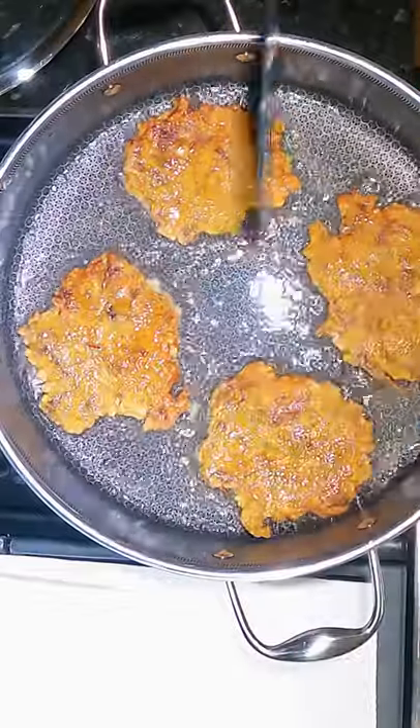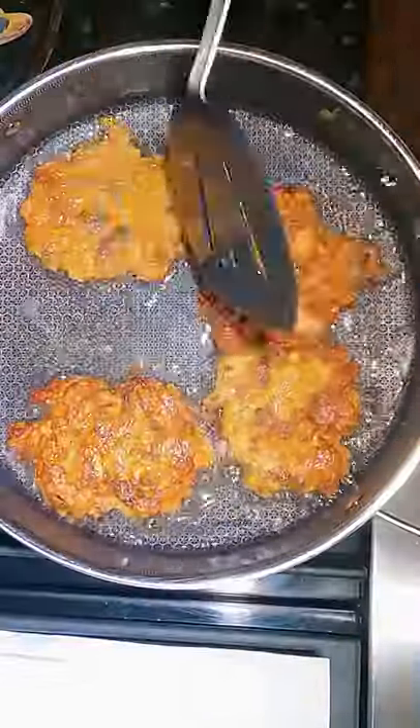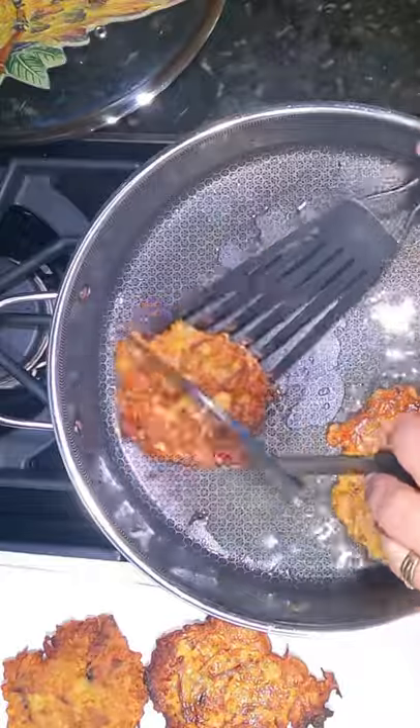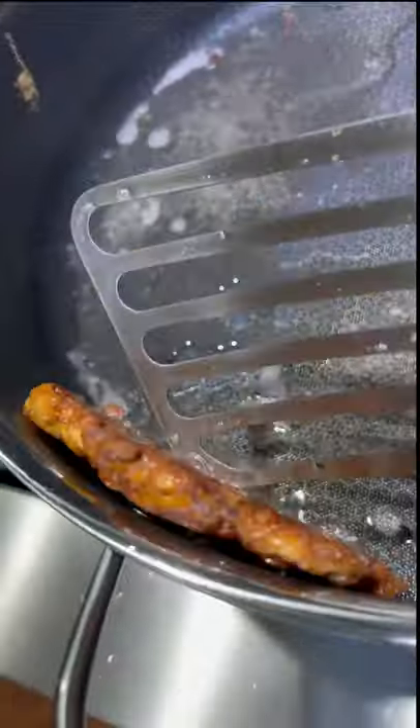Then we're gonna wait another two minutes and do a final flip for that incredible golden brown outside and that really nice soft tender center with that pulled pork and that acorn squash. Then we take that off out of the avocado oil and set it down on paper towels. Look at that — there it is close up.